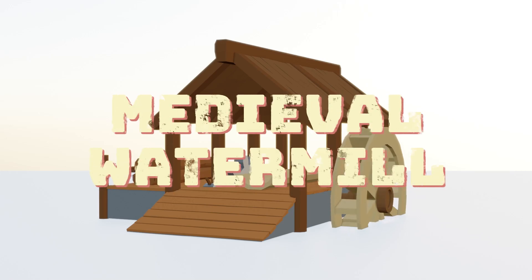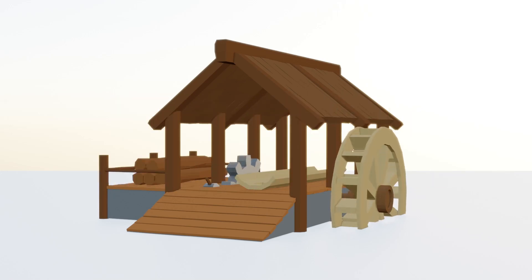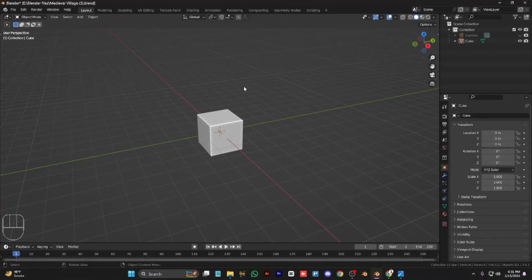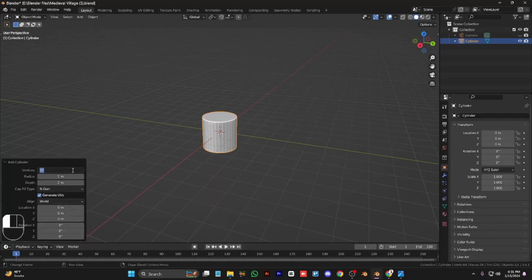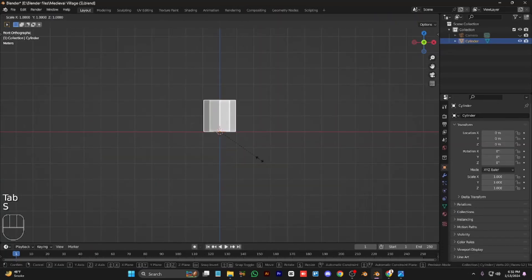Assalamu alaikum everyone, welcome back to the 5th Street Modeler. In this video we will make a medieval watermill, so let's get to it. First of all we delete the cube, and to start we add a cylinder.